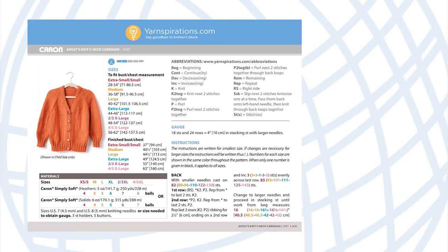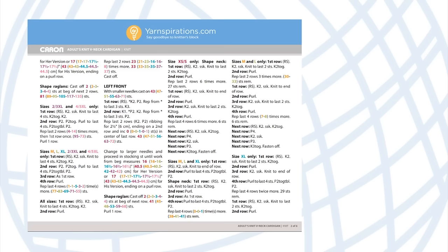Now that you know your size and understand the importance of gauge, there's one more detail before casting on. This pattern is available in male and female versions, which isn't completely evident on the first page. On page two you'll see it — the 'her version' and 'his version.' The difference is essentially a difference in length. Keep that in mind, grab your needles, and let's cast on.